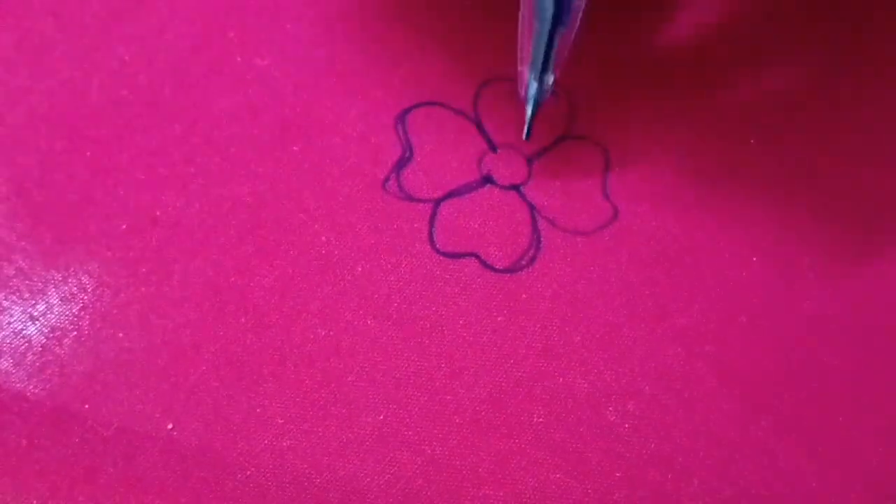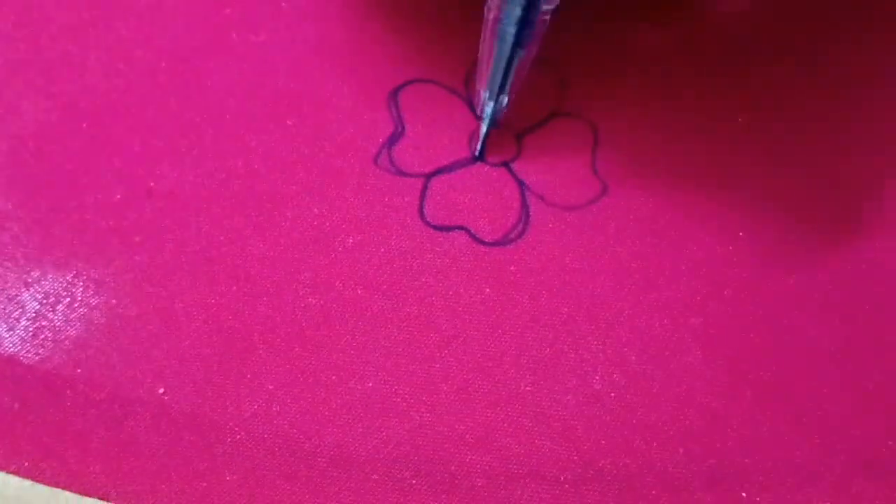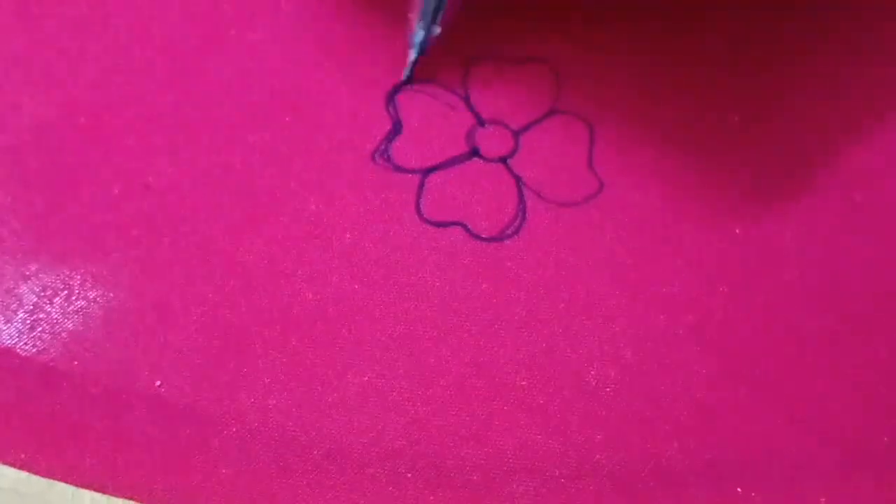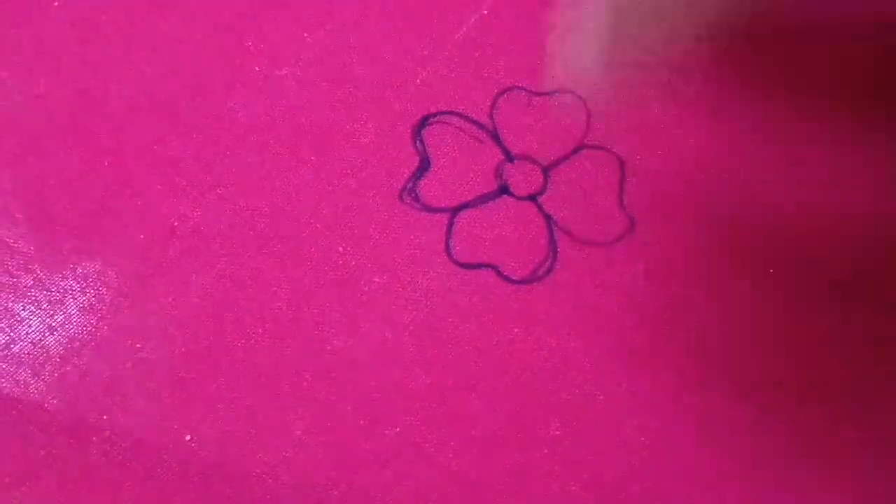We are going to show you a little rough diagram and a little flower. Now, our first one, we will show you a little in blue.